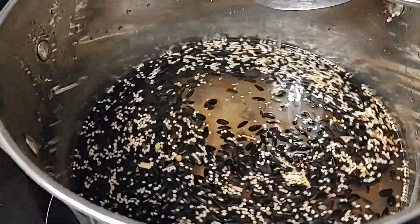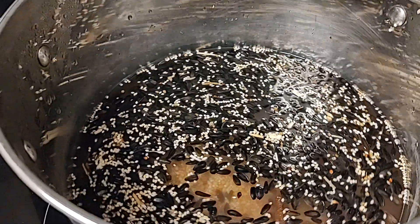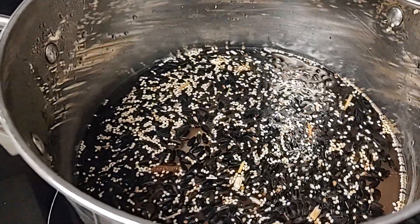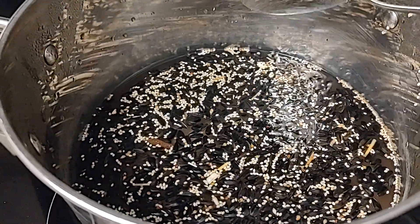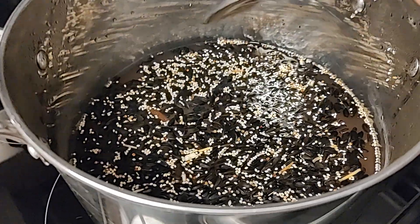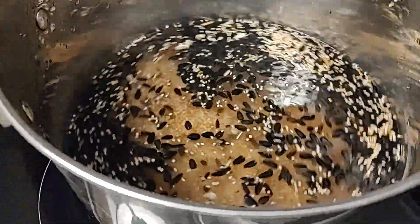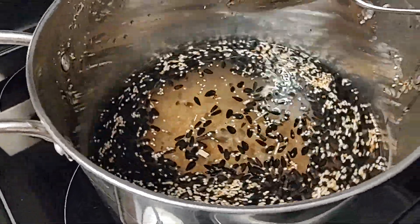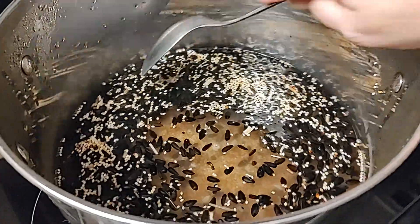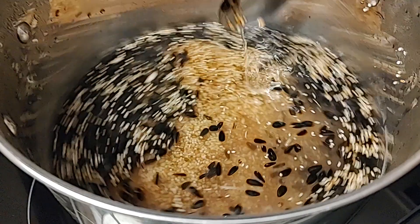We rinsed this in tap water until it really looked like it was rinsing clean — the water was clean and clear. Then we put it in this pot with purified clean water, typically a gallon of water per rinse, depending on how much bird seed you have. This amount is enough bird seed for eight to ten large jars.